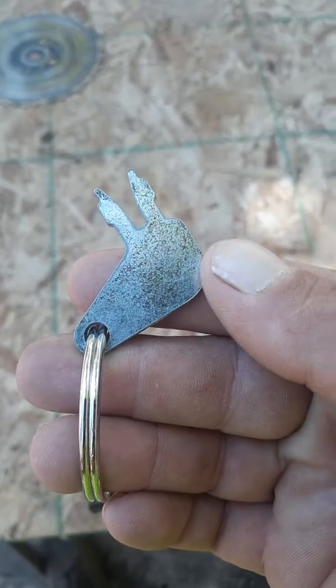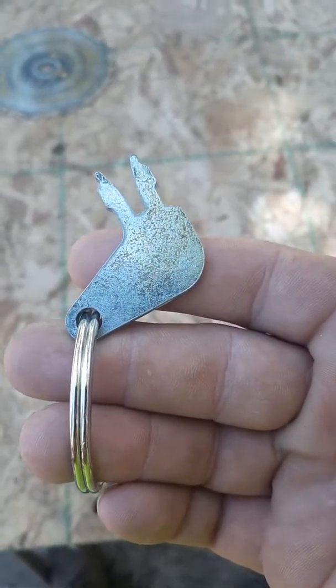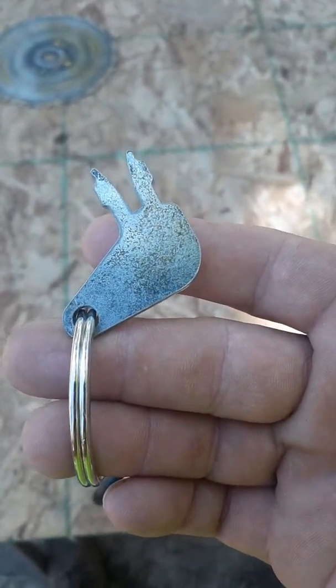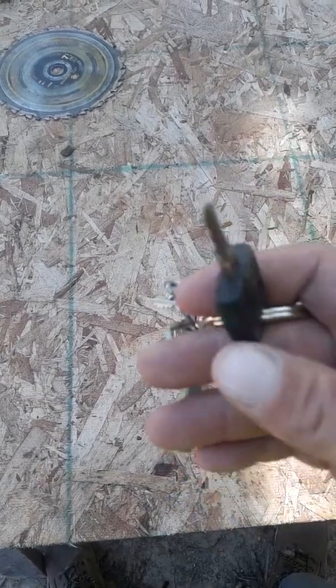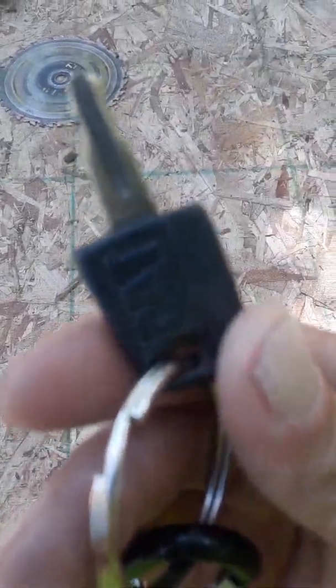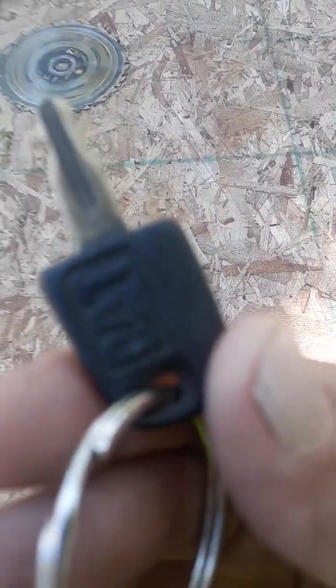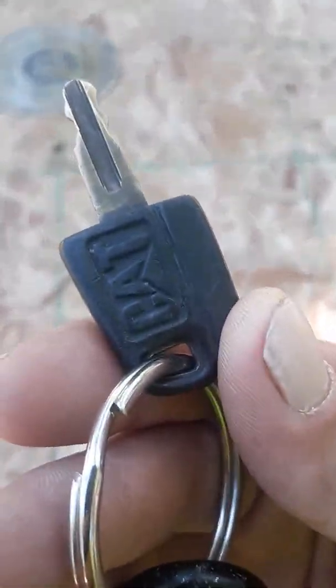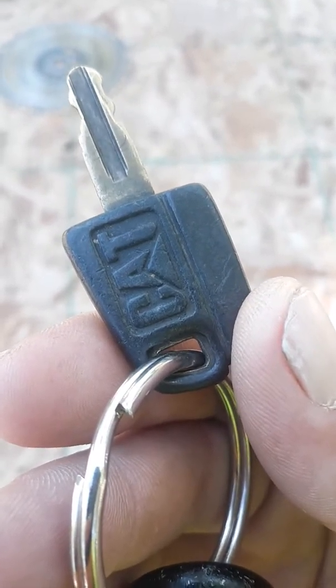This is a Caterpillar master key — cost me $2 from China on eBay. This will go in any Cat machine. It pretty much turns the battery to the starter on; it doesn't actually start the machine, just turns the power on. On this particular machine it was a newer one, so they also have an ignition key. The older ones don't. If you look real close here — there it goes — 'CAT.'